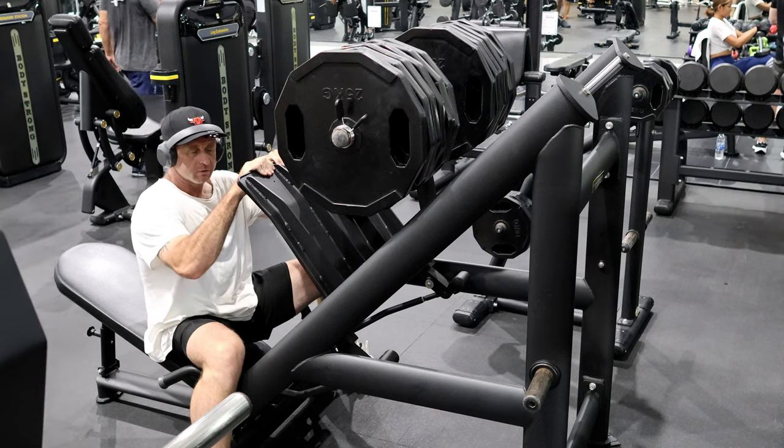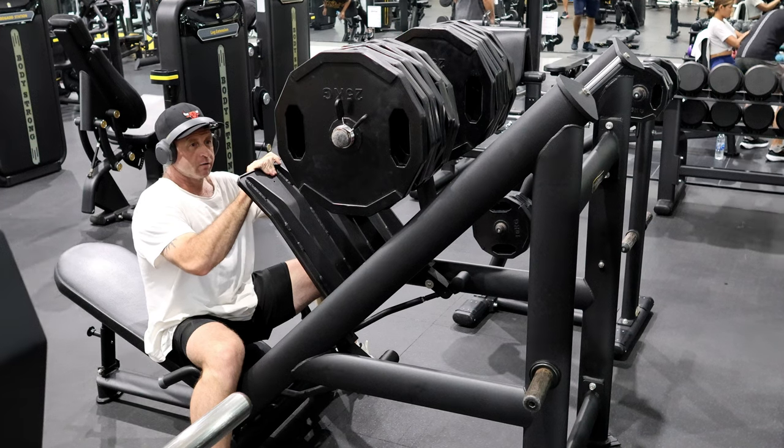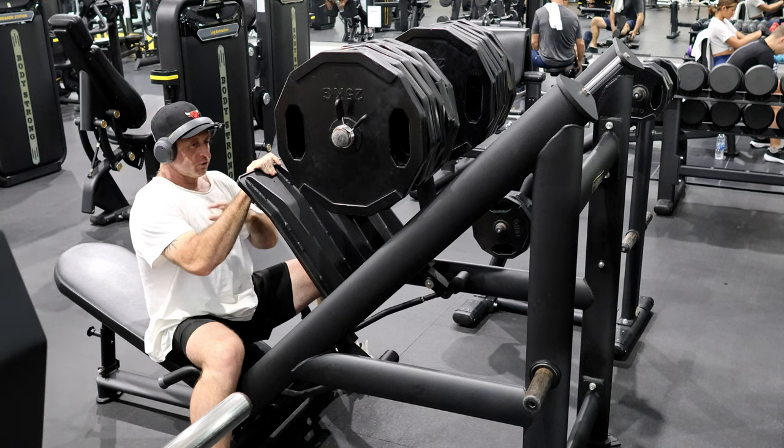This is 300 kilograms. I've just done a set of 12 reps at 250, so I'm just a bit tired.